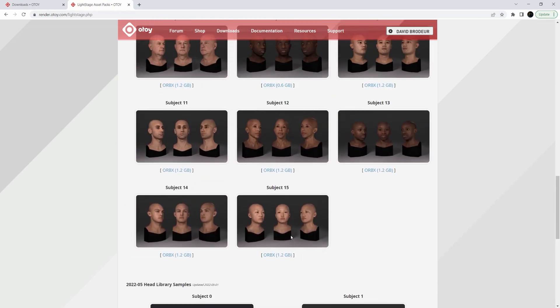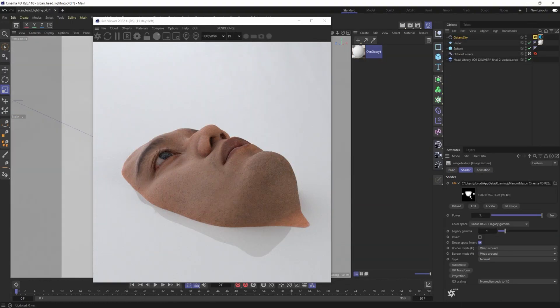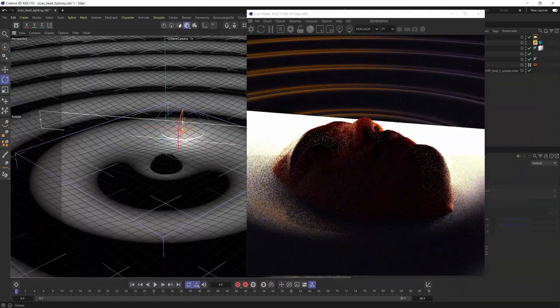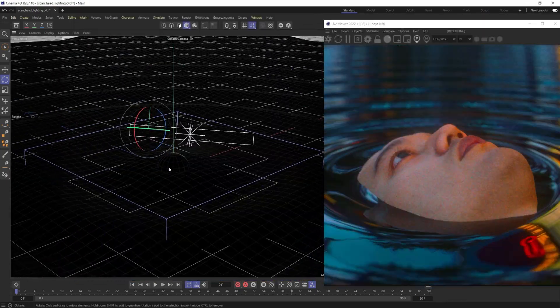I started grabbing some of these different subjects. I grabbed subject number nine for this, and as I'm going through — once you actually bring in and import that Orbex file — the quality is amazing. The scans are amazing. The texture is amazing, and it really just allows you to focus on the scene that they're in.